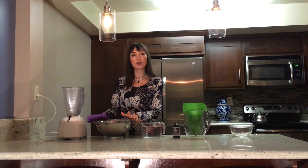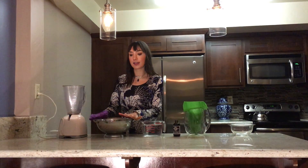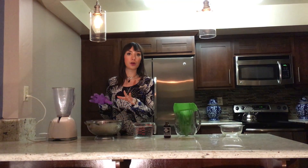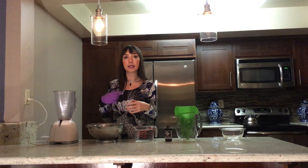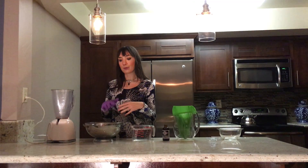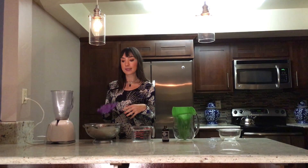For almond milk, you're going to want to soak your almonds 8-12 hours in water. I like to do this generally overnight because it's easiest. Then you wake up in the morning and you rinse your almonds. It's important not to liquefy the almonds in the water that they've been soaking in, because the whole point of soaking them is to get all that bad stuff out. So make sure you rinse your almonds.